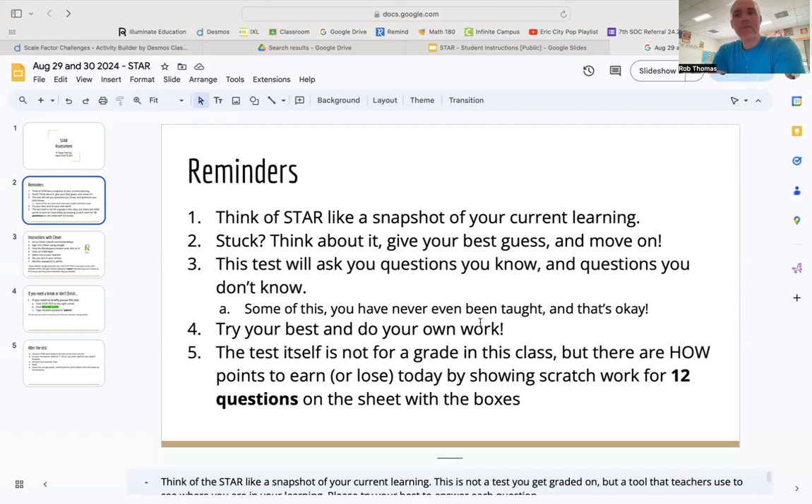If you do come to a question that you're stuck on, the slideshow says 'give your best guess' — I don't like using the word guess. Figure out your best thought or your best estimate of what the answer would be, go with that, and move on after a couple of minutes. Don't stay stuck on any given question for more than two or three minutes.